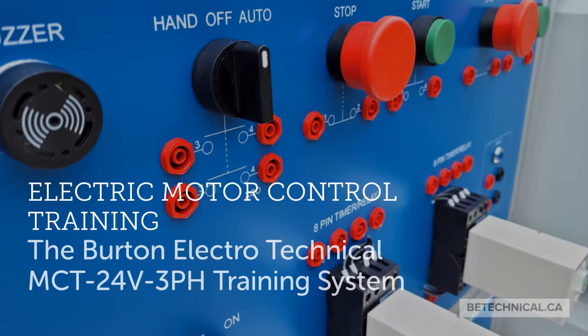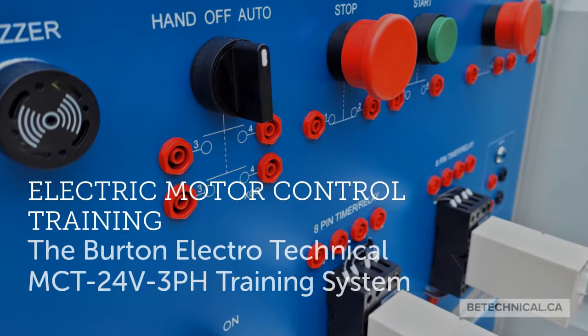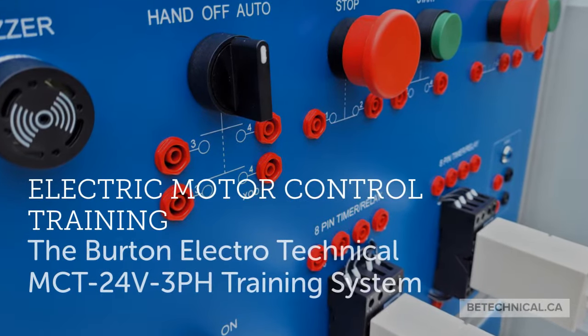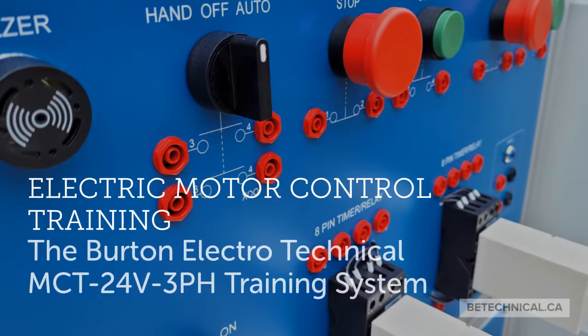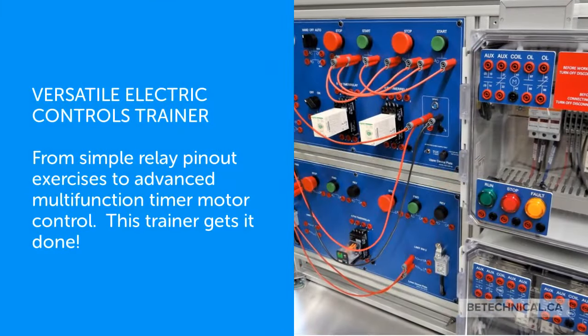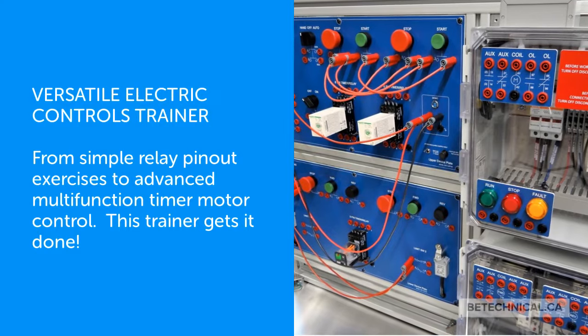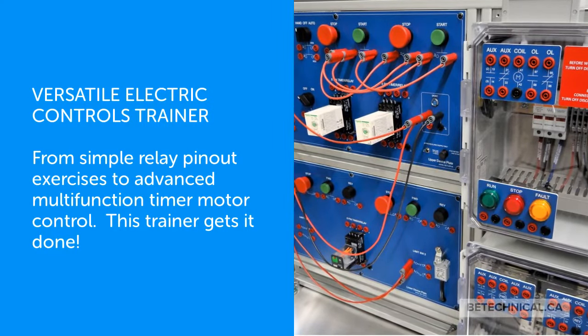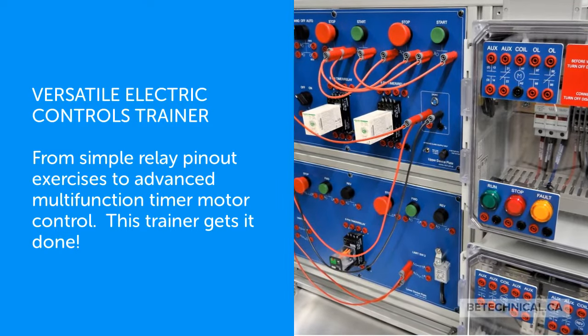Electric Motor Control Training — the Burton Electro-Technical MCT 24-volt control, three-phase power training system. A versatile electric controls trainer, from simple relay pin-out exercises to advanced multifunction timer motor control, this trainer gets it done.